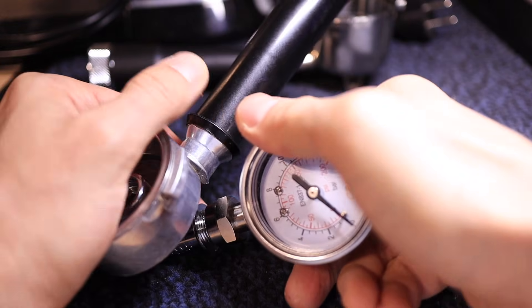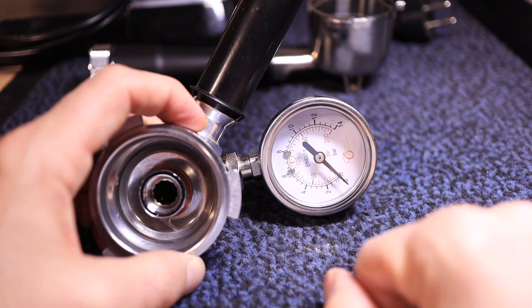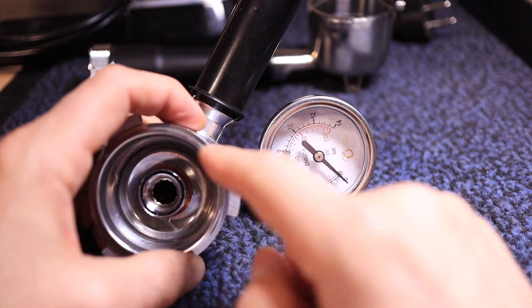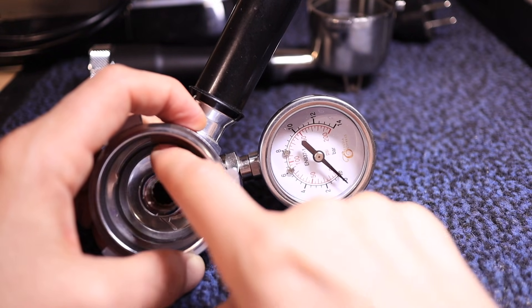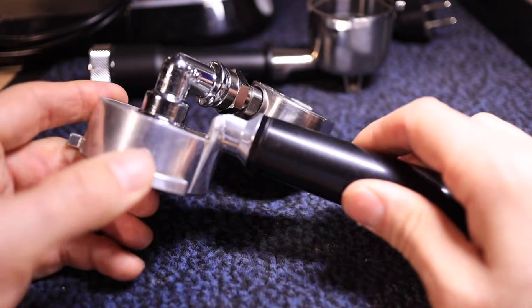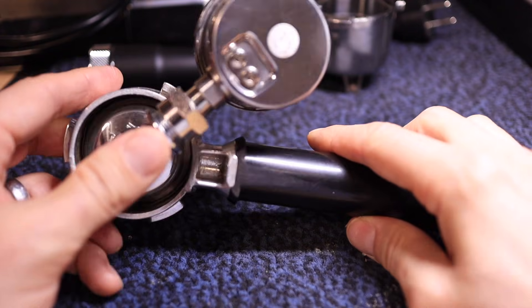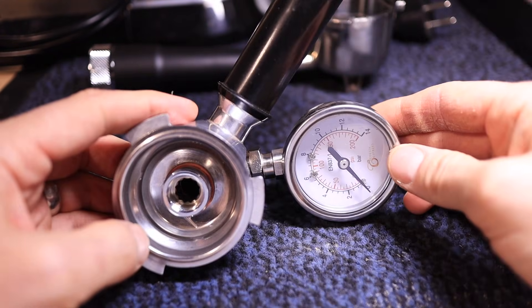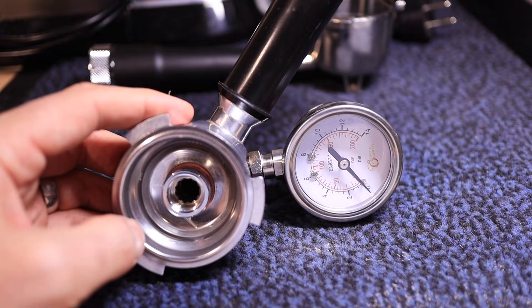Just like that. I'd like to say thanks a lot to Checkwhat'sleft for the idea of how to make this manometer out of a pressurized filter. So with just these few parts, we can actually check the pressure on the DeLonghi Dedica, which we will see coming up next.